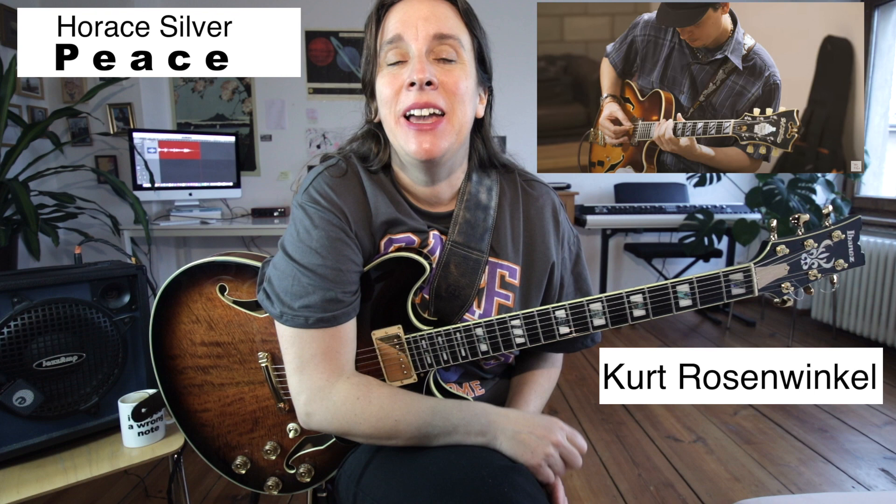Hey, I'm Tina Octoppler from Berlin and today I'm going to talk about the intro to Peace from Kurt Rosenwinkel. It's such a beautiful intro and let's dive right into it.